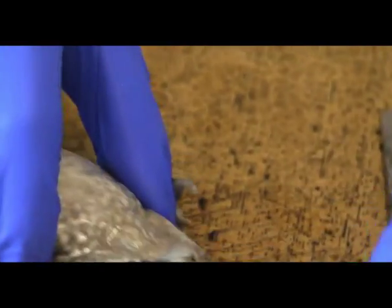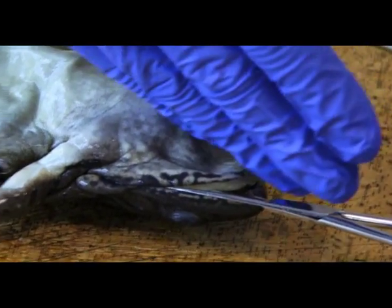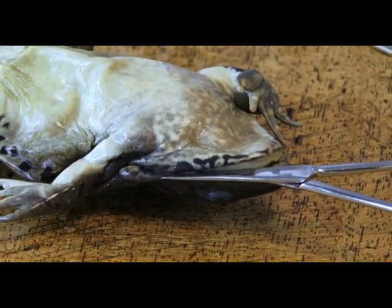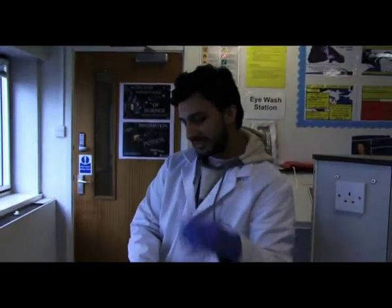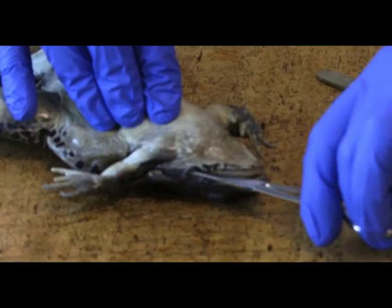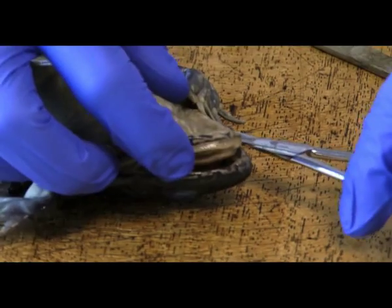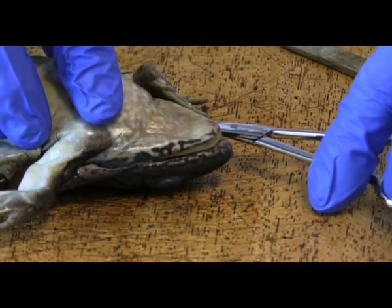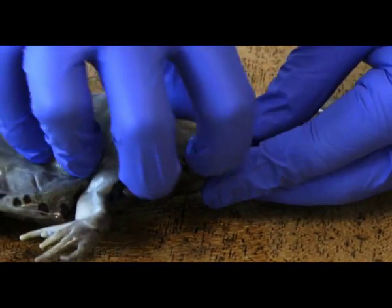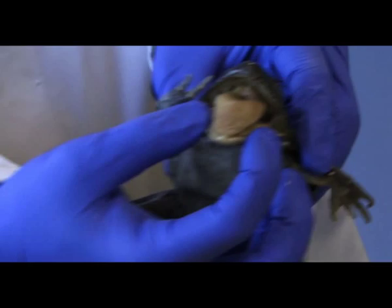Okay, here we go, so you can just be very careful. Once you've got straight into the mouth, it's easier rather than cutting straight down the center to go where the joint is. We just want to give it an incision, and that's gone straight through the hinge joint. Then we do the exact same on the opposite side as well. And once we've done the hinge joint, we should be able to get the frog's mouth open. You can see the tongue directly on the inside of it.